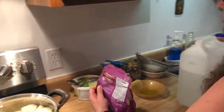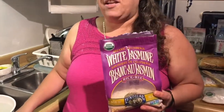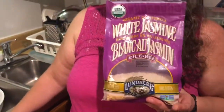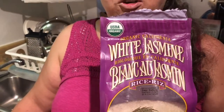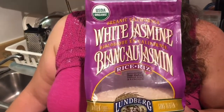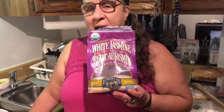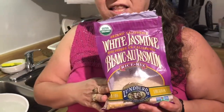I keep getting comments about my rice — every time I serve it to guests, people say, 'Oh my God, your rice is so delicious, what do you do?' I think it's a combination of the rice I use and a little bit of technique. The rice I use is by Lumberg — it's California Jasmine Long Grain White Organic Rice. This is the most important thing: the rice you use.